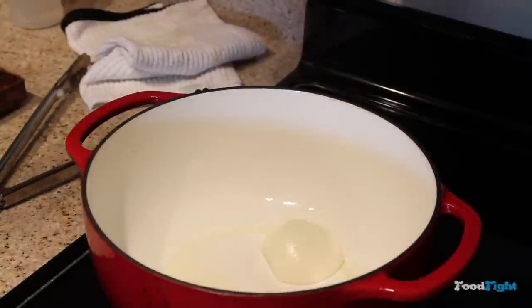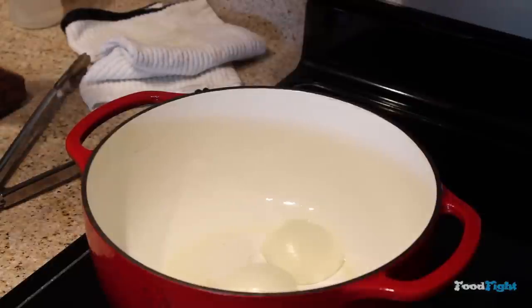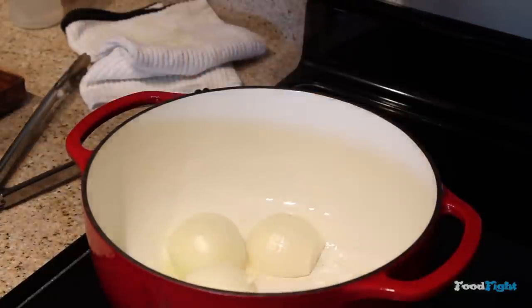Next, we're going to wait for that to heat up until it's smoking, and then we're going to throw in two onions that I've cut in half and peeled. We're going to get some brown on the face of those onions, some delicious brown, some caramelization.